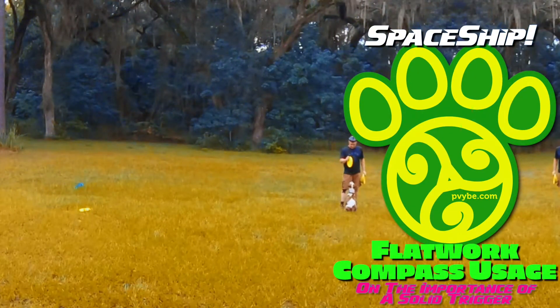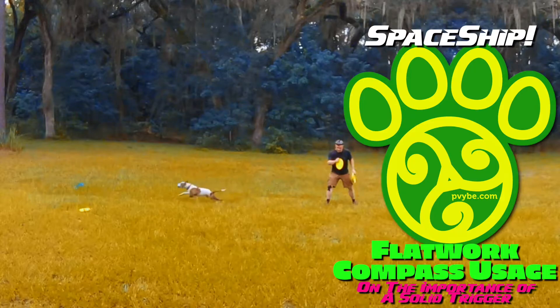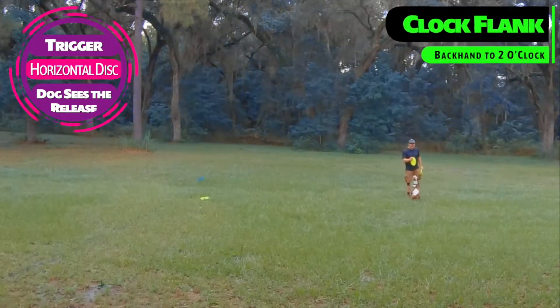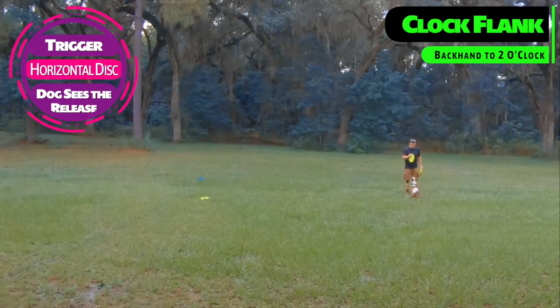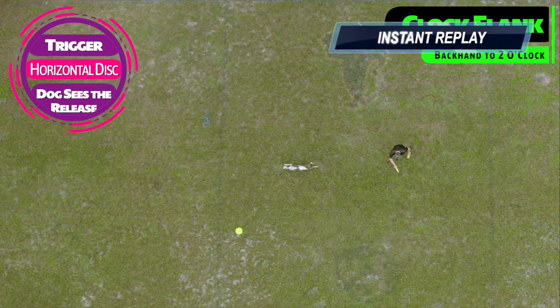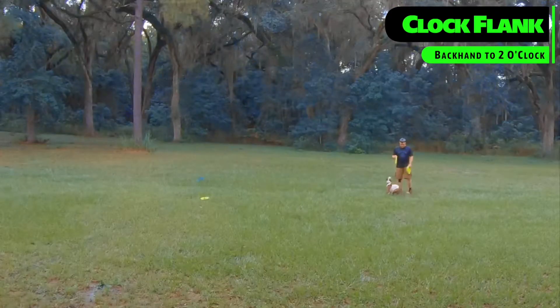Wait. Ready. Catch. Wait right there. Wait. Catch. Oh, what happened? Yeah. Right there. Wait. Catch. Wait. Dude.